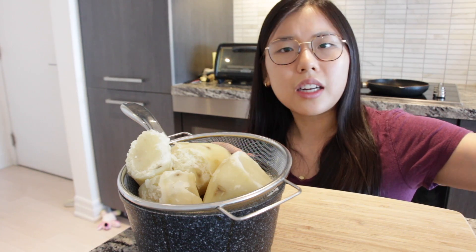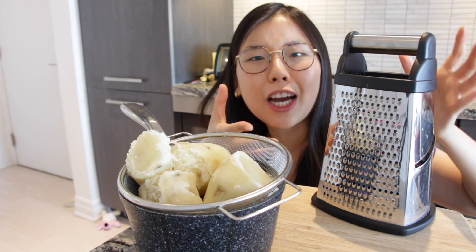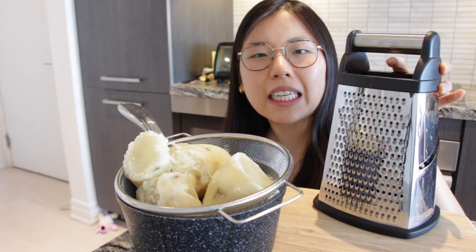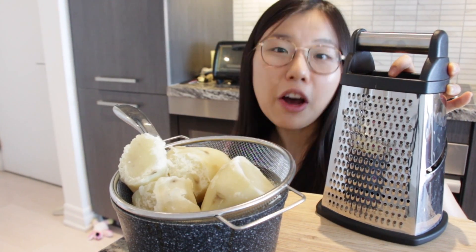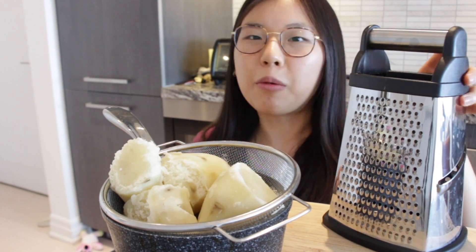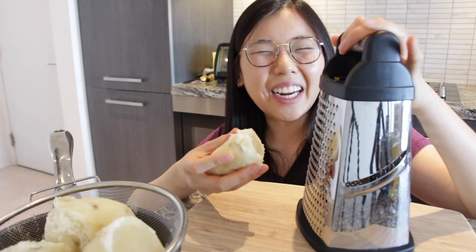We need a grater, and yes, this is a gigantic grater. I got it off Amazon and I didn't expect it to be this big because it was on sale for like five dollars and it was originally eleven dollars. So I don't know why this is so big, but anyways, we're gonna grate it.